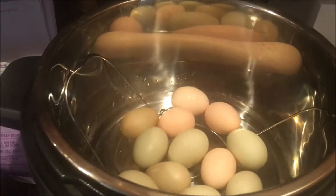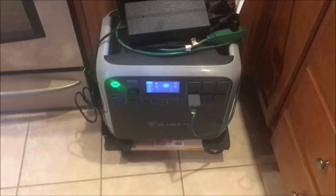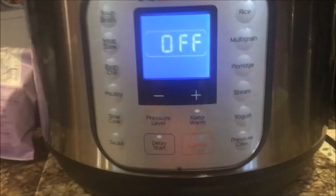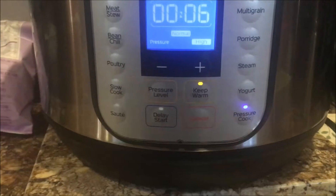We're going to hard boil some eggs in the Instant Pot using the Bluetti AC200. Let's see how this works. All right, got that in there. Now we'll set the pressure cook to six minutes and that's it — put it on here.